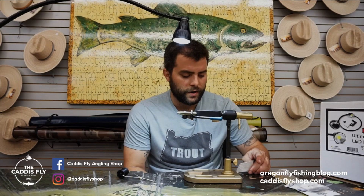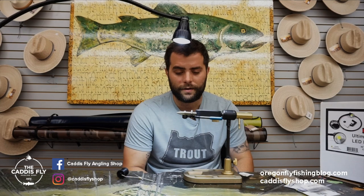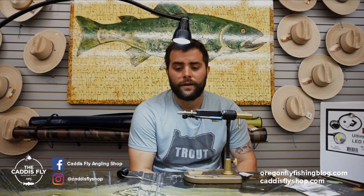Hey, this is Alex with the Caddis Fly Shop. Today I'm going to demonstrate a fly called the Golden Grill. I'm tying it on a Regal Revolution — this is a bronze rotary vise, one of my favorites. You can put any hook in it and never have to adjust anything. I'm also using a new Hairline product called the Ultimate Long Neck LED light to illuminate this fly.